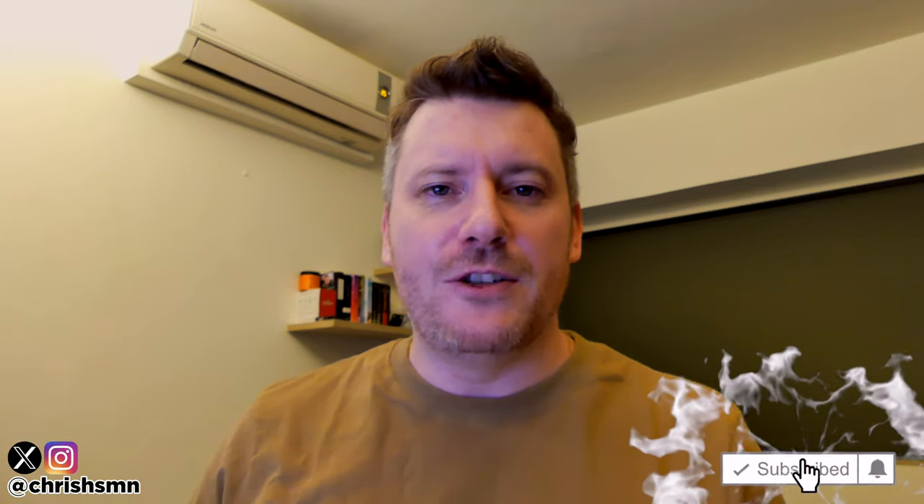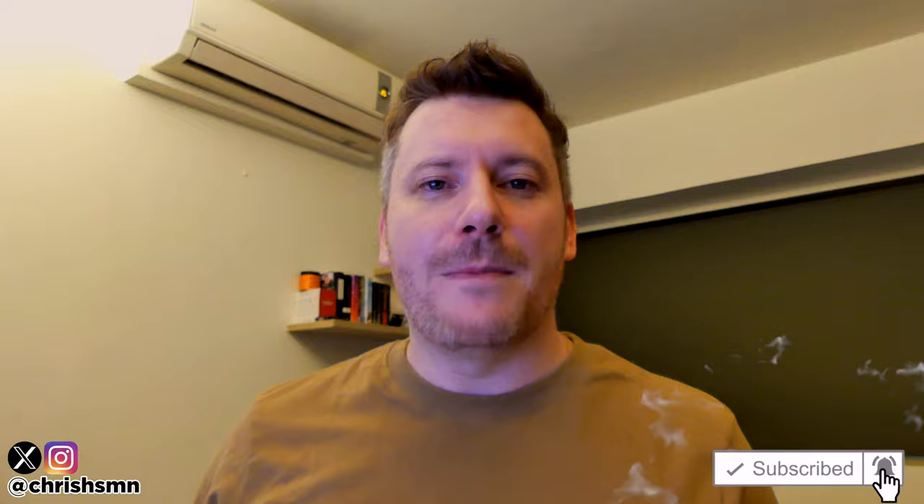Hi there, it's Chris here with SelfmadeNewbie.com and in this video we're gonna go through the best cordless leaf blowers currently out there today. I've kept this list as comprehensive as possible, narrowing it down to my favorite five, so no matter what you're looking for there'll definitely be something on this list for you. Before we jump in, drop a like, subscribe, and hit the bell to be updated with new videos.